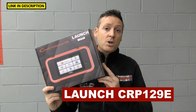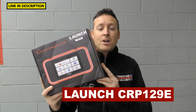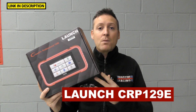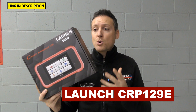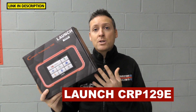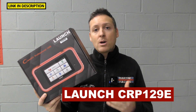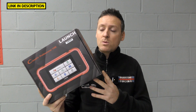Hi guys, thanks for tuning into the latest episode on the ScanTool network. In this video we're going to be looking at the Launch CRP129 tool, hopefully answering some questions and giving you everything you need to know about this product before you go ahead and buy it. By the end of the video you'll have a greater understanding of what the tool can do, if it's suitable for your needs, and we'll also look at one of its competitors.